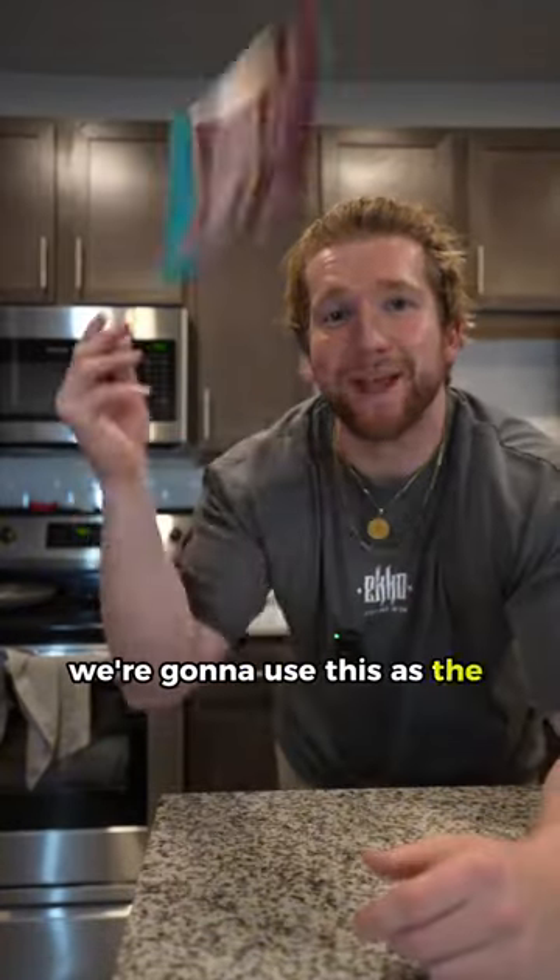Grab your protein barbecue chips — we're going to use these as the base. Plate them up, flip them over, make them all pretty. 14 grams of protein in chips.